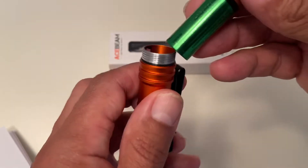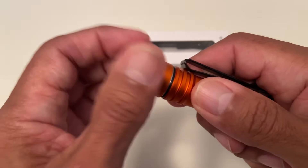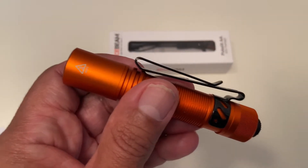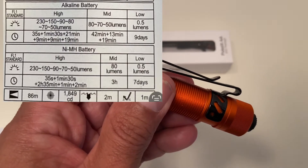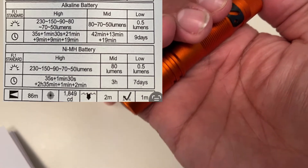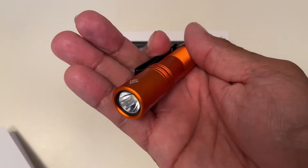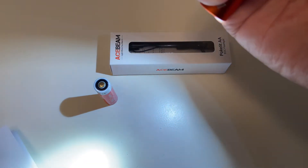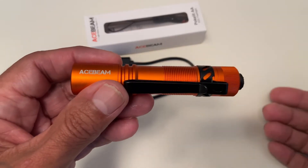It does come with a rechargeable 14500 battery. Let's go ahead and grab an alkaline battery. When you use it with a double-A alkaline battery, the lumens will change a little bit — I'll be putting up a chart to show the changes — and the running times will change as well. This is a rechargeable Duracell alkaline battery. Let's go ahead and turn it on, and as you can see it cycles through perfectly.